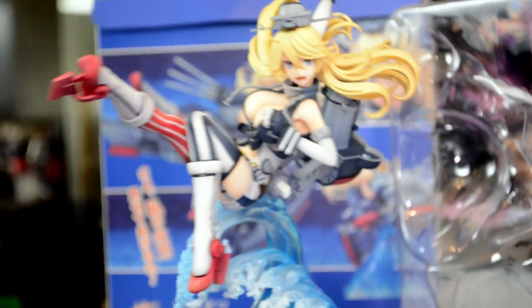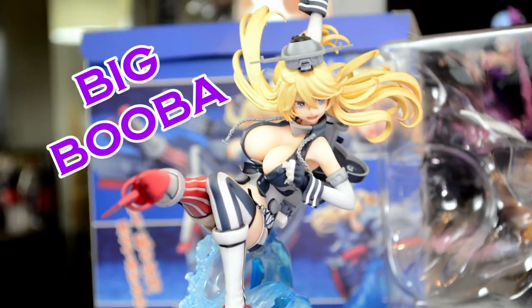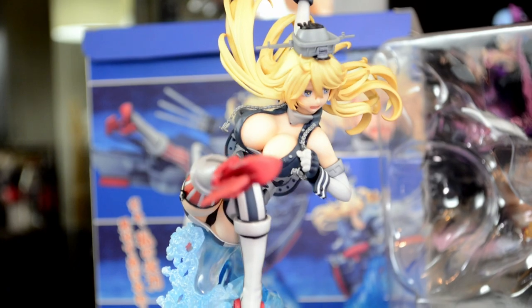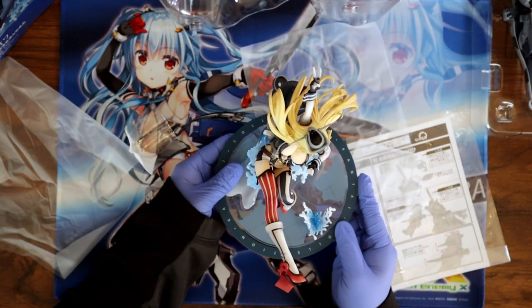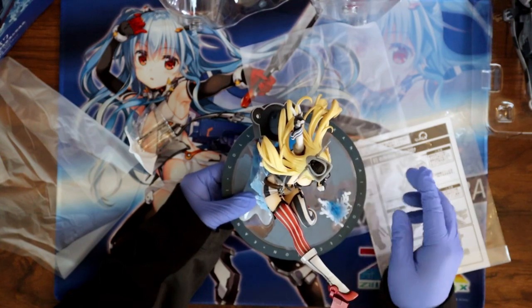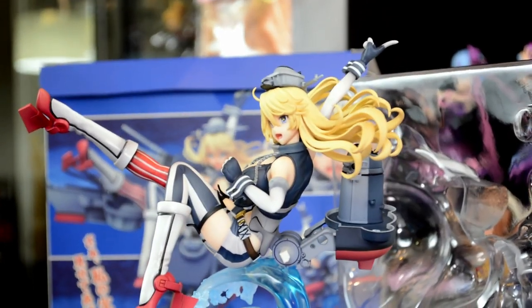Her main guns! These are definitely way more bigger and shapely than the Figma — I mean, the Figma's big too, but this one's like... American size. After we remove all the plastic, she's looking really good even without all of her accessories on.